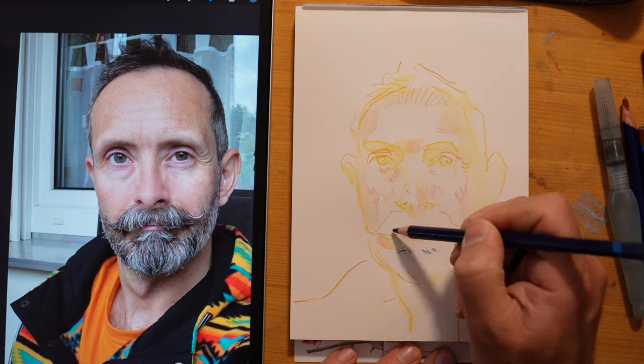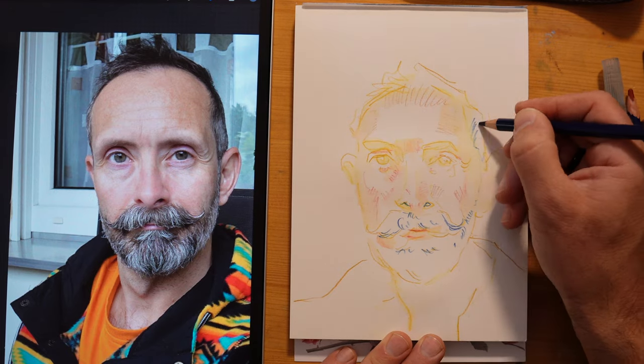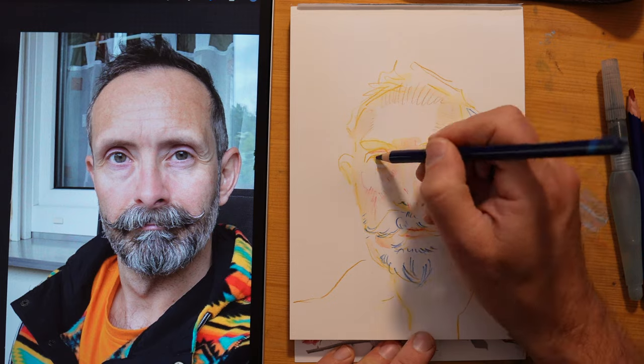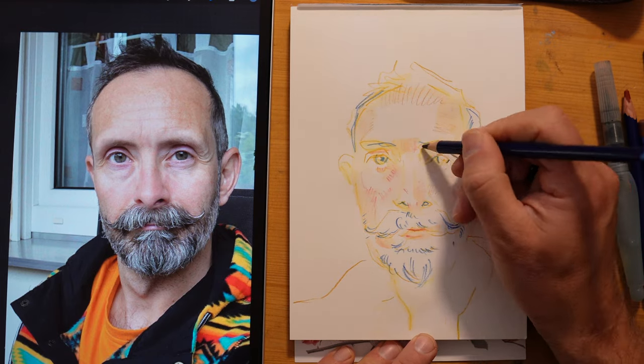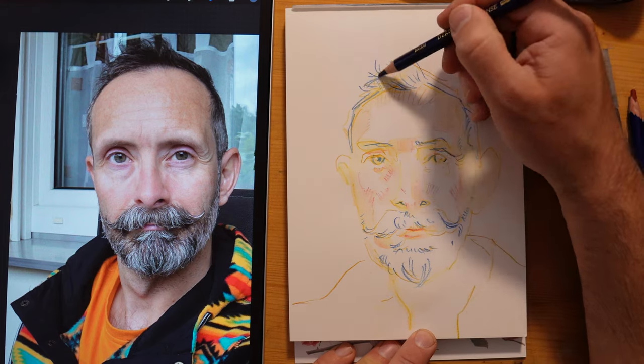I'll also have my Zoom room open, so you can watch on YouTube or catch the replay. But if you're there live, you'll be able to get into the Zoom room, and we can hang out and sit together, see each other, and draw these wonderful muses together. I'm really looking forward to it.